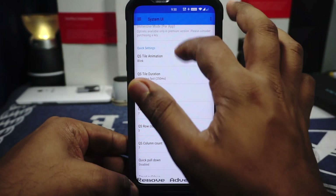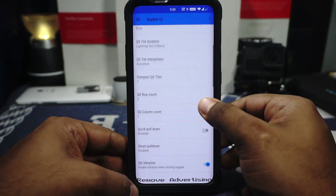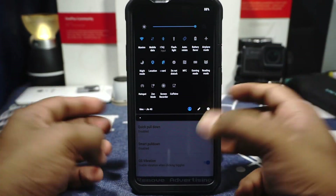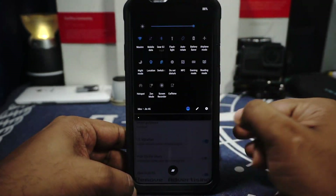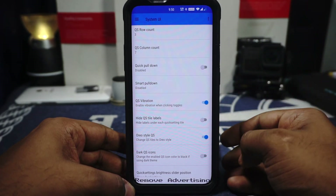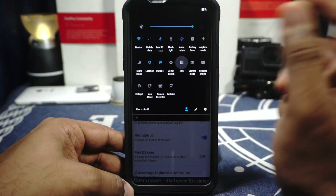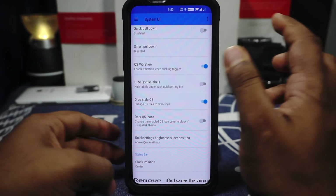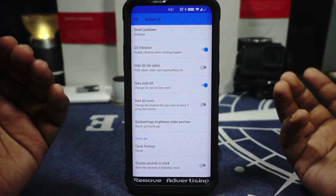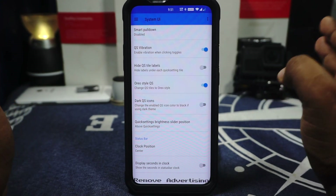Apart from that, you have compact quick setting tiles settings — I have enabled seven of them. Quick setting row count and column count can be enabled and customized however you want. Quick setting pull down is available — if you pull from the right side it goes straight to the quick setting panel. Smart pull down is also available. Quick setting vibration is available too. I noticed the location tile doesn't have vibration, but everything else does. Audio quick setting tile is available if you're a fan of not having circles on your quick setting tile.